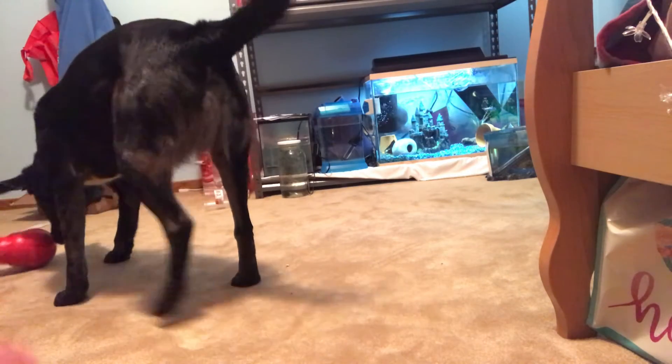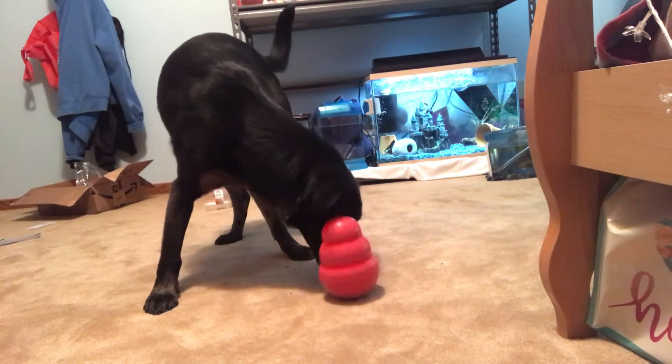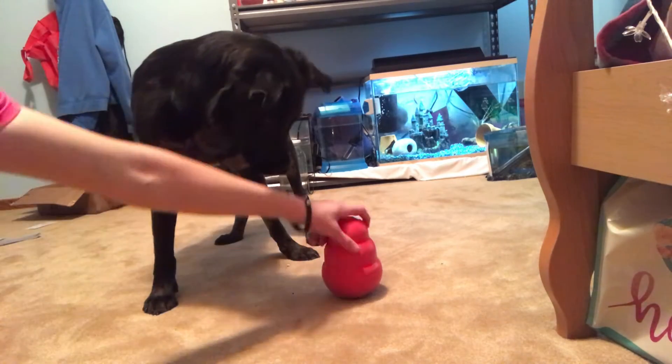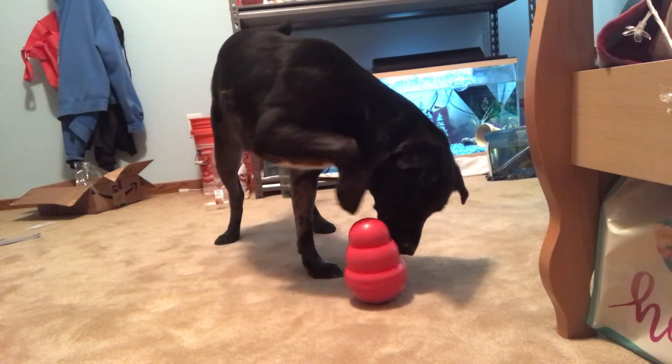You're staying where they can see you — good boy! There we go, oh he got that really fast. Yeah, good boy, get it — there's more. Get it. He got it so quickly!